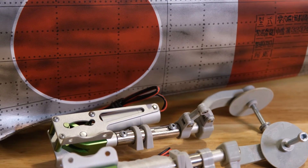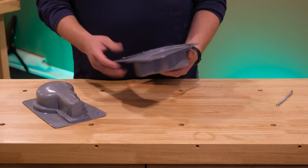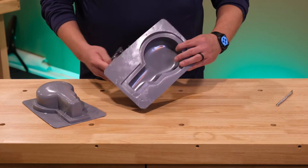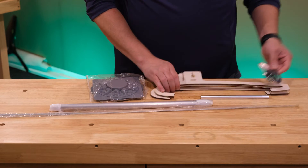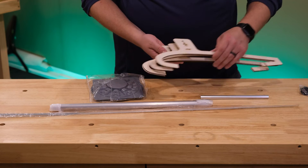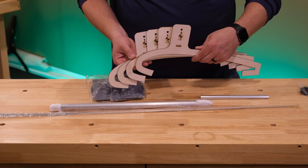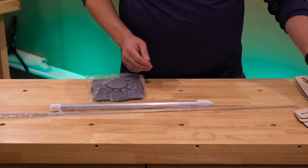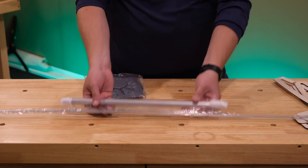These are the wheel wells — we will trim these out and put them in the retract bays. Next is the CG tool; there are four pieces to help with CG. It comes with some cord and a little aluminum tube to hold up the plane when testing for CG — pretty cool. Here is the main wing tube and all of the push rods, and then we have the dummy engine.